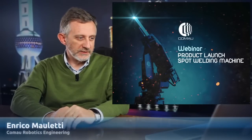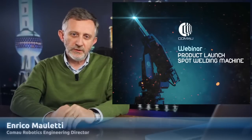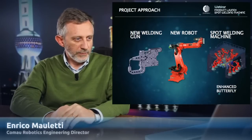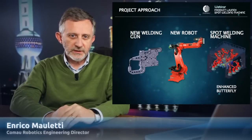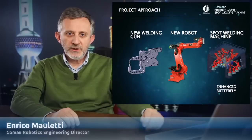When you start to design a house, usually you start thinking about the roof. In the same way, in an industrial robot, it's very important to have a very clear understanding of what will be the payload and what will be the mission of the robot. That's why, approaching this new design — the spot welding machine — it was impossible to think just about the robot or about the welding gun.